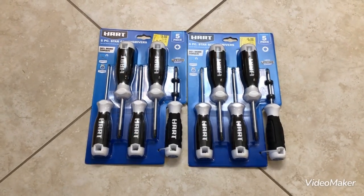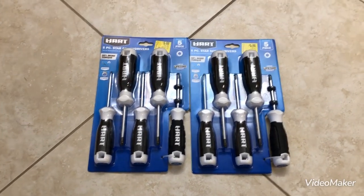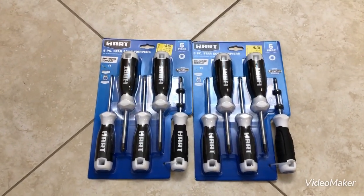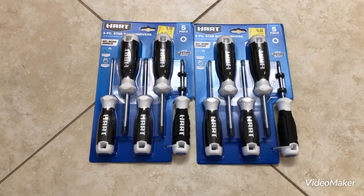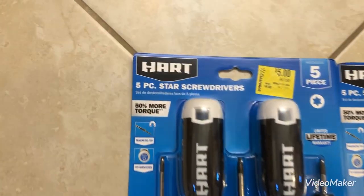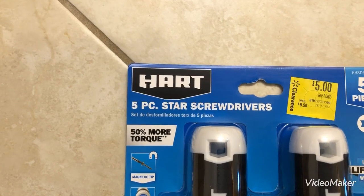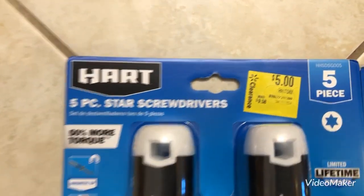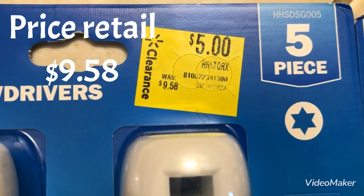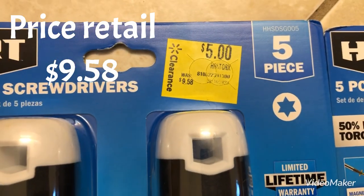Hello. This will be a short video of a set of tools I picked up today at Walmart. They're called Hart Tools and I got them on sale. It's a five-piece star screwdriver set. $9.98 is what the price was, but I got them on clearance for $5.